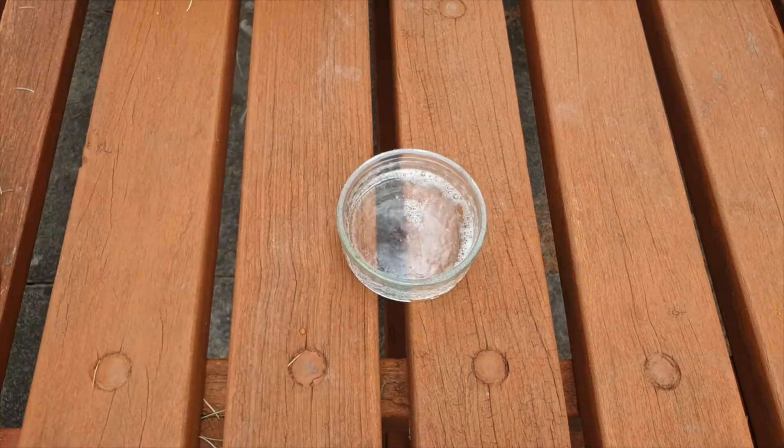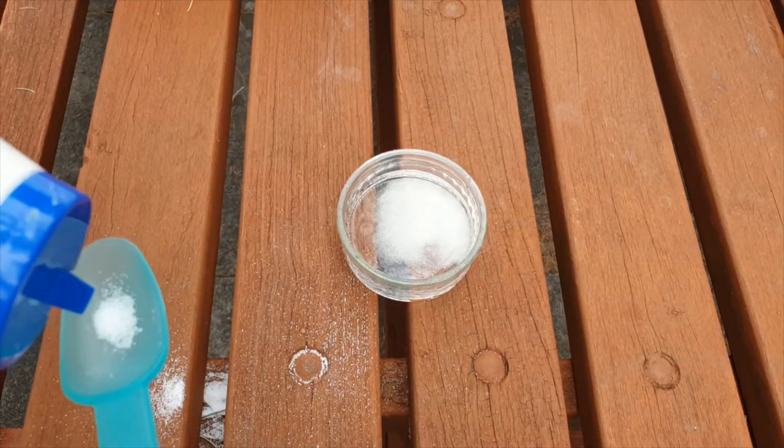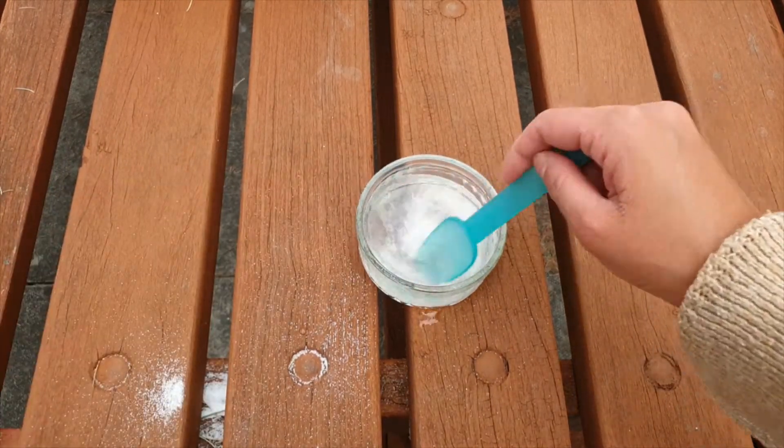If you get any vinegar on your hands, give them a quick wash or a wipe. Next, add two teaspoons of salt to the white vinegar. Try not to spill any, and give the mixture a good stir for around 60 seconds until the salt looks like it has dissolved.